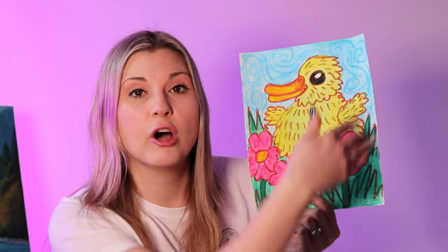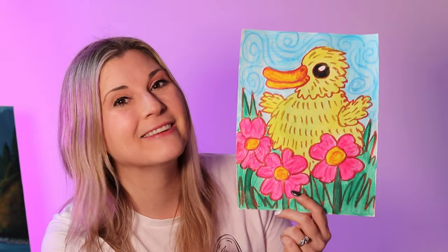This duckling project uses line to create texture. It's a great primary art project using brown oil pastels to draw. You draw your duckling and flowers — things you think of in the spring — and lines in the background to create a texture of wind with your oil pastels. Then you paint over top with tempera paints. You've got crisp lines, which you can't do with tempera paint alone. So put your crisp lines on first, color in anything like the eye that might be hard to paint, and then paint over top. Look at how bright and cute this is.